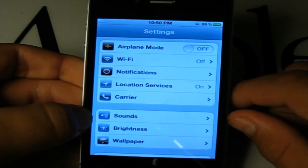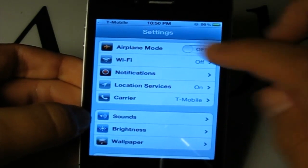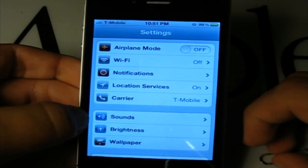You'll see something's happening — I still have one signal bar searching. Now it says T-Mobile and I have almost full signal.